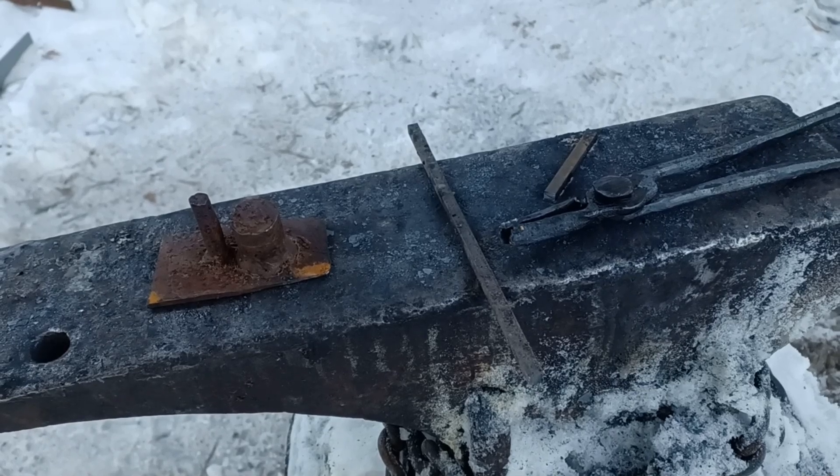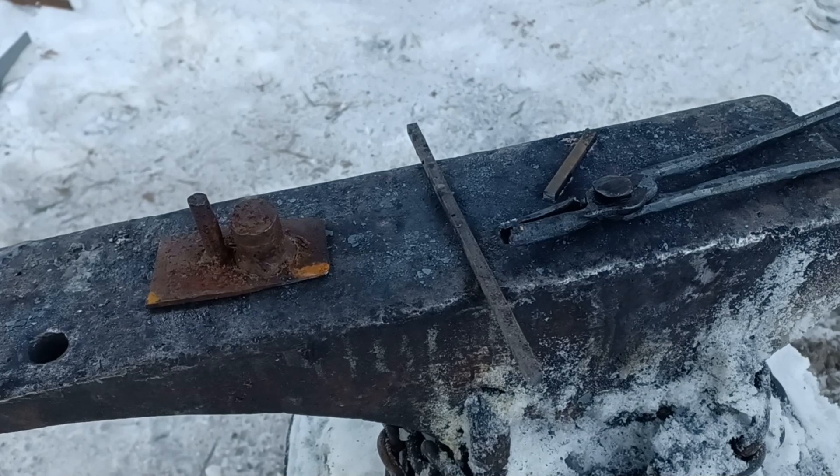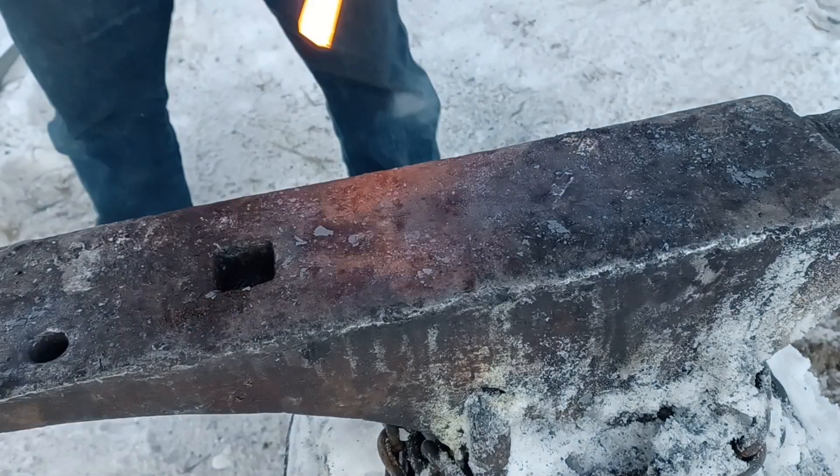Hello and welcome back to the Northern Forge. Today I'm going to be showing you how to forge a penannular brooch. I'll talk a little bit more about what exactly that is in a moment, but for now here's what we're going to need. I'm forging this brooch out of two pieces of quarter inch square bar — one's about six inches long, the other's only about two. I'm going to be using the hardy hole bending forks plus tongs and a hammer.